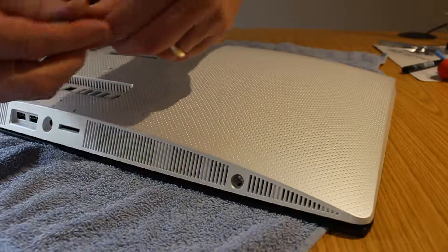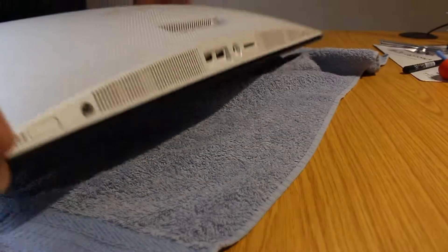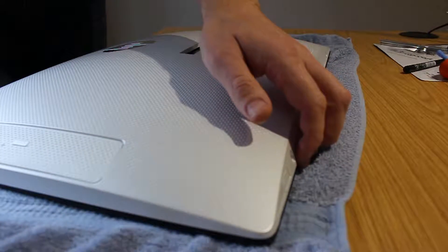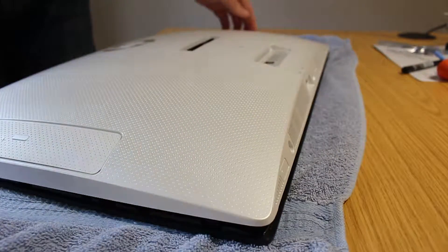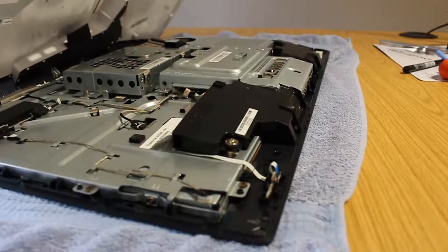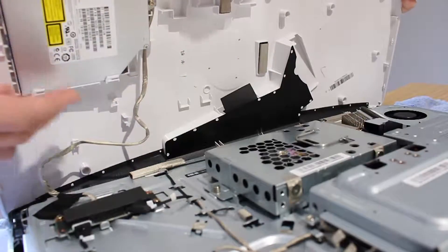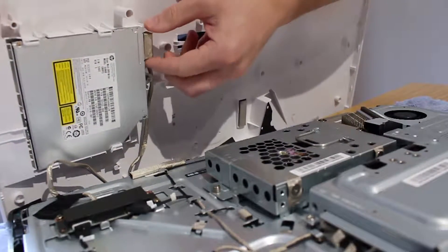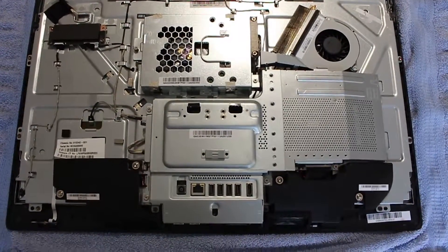You'll hear the tabs just pop open slightly. Once you get it so far you don't have to work around the front — you can get into a position where you can lift from the bottom. As you lift the white protective cover away from the screen, lift at an angle so the front clips come away easily. Don't just pull it straight up because there is a cable that attaches to the DVD drive — just undo the connector from the back of the DVD drive, then you can get the white cover plate out of the way.